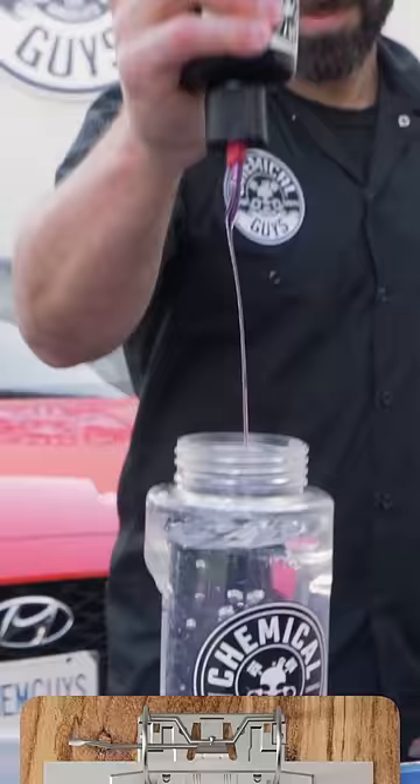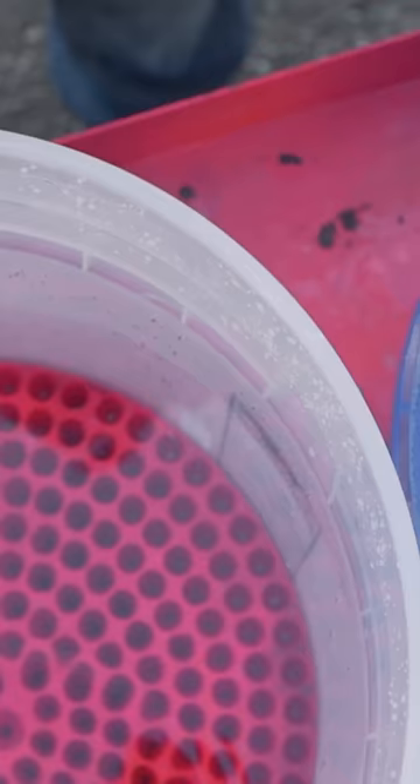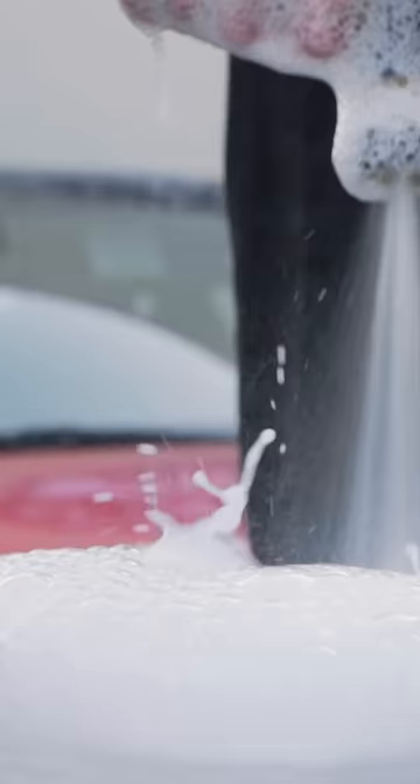Step three: activation. Designate one bucket to be the soapy bucket, pour in an ounce or two of soap, and activate that baby with some pressure.